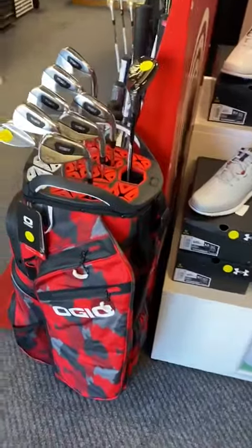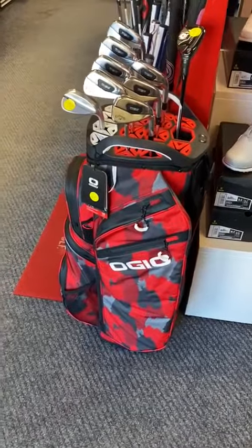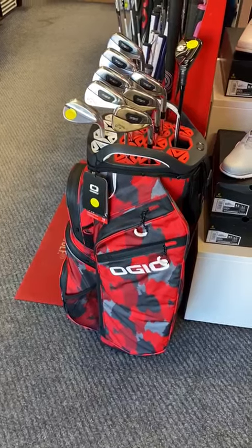It is a fairly high-end golf bag - looks pretty funky. You either love it or you'll hate it.